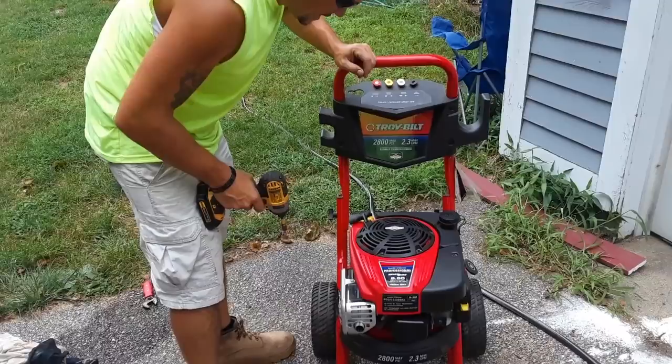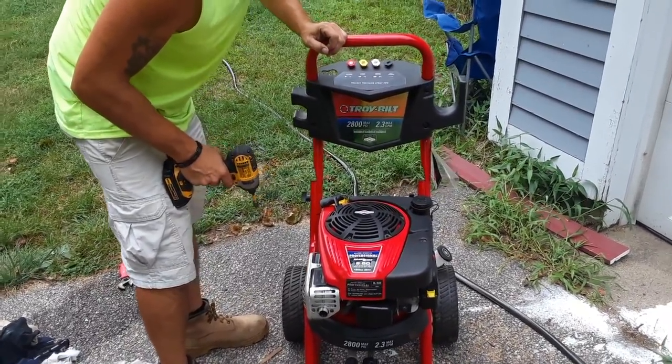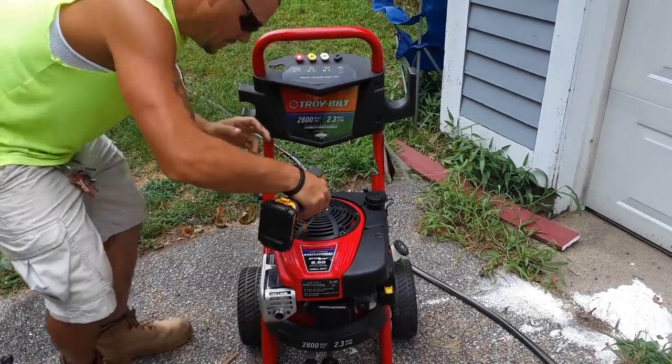Today this stupid thing ain't starting. We tried everything else that everybody on the internet said and nothing worked, so we're going to try something different.